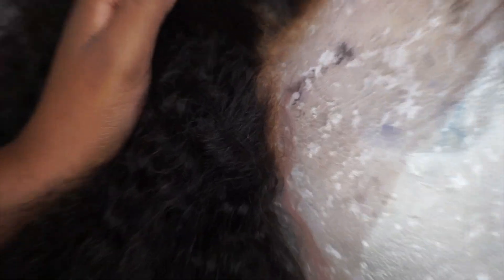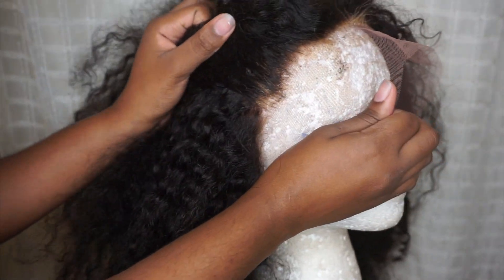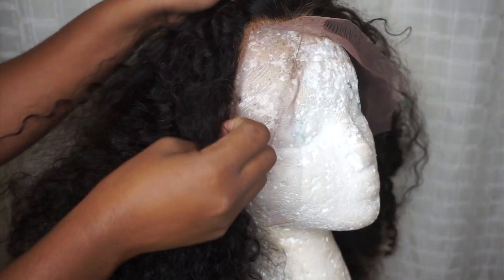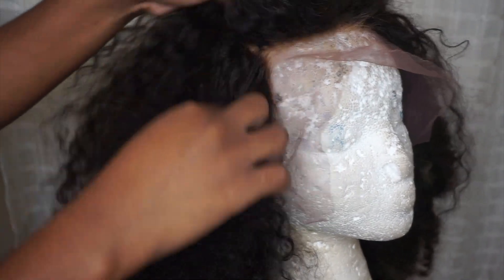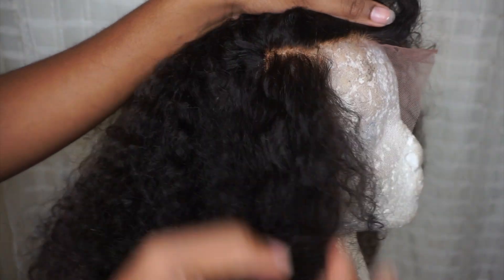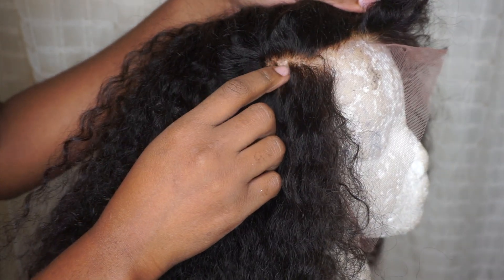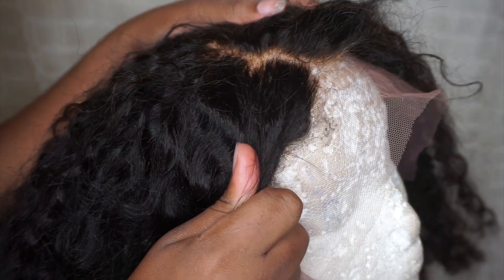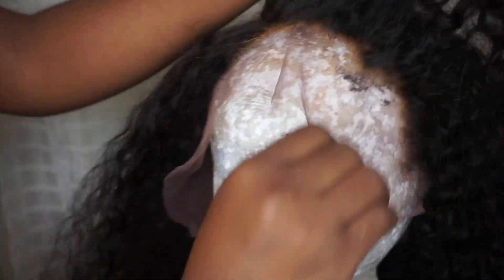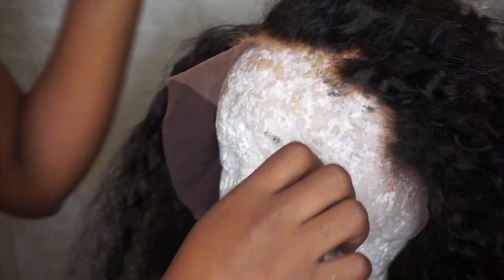So guys, as you can see, this is what the wig looked like before I decided to go ahead and fix the frontal. This can happen maybe on your first time with a frontal trying to bleach a frontal or a closure. This happened when I first tried to bleach my first closure, and this was actually the first frontal I tried to bleach as well — it just was a big mess. I just wanted to save this to show you guys how to correct a botched lace closure, botched frontal, or a botched full lace wig.